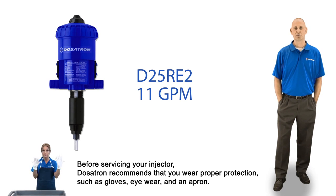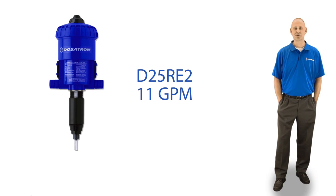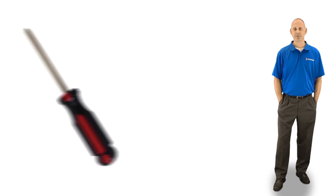Before we start, make sure the injector is clicking. If not, please watch the D25RE2 troubleshooting video. To service your D25RE2 injector, you will need a seal kit and a number 2 Phillips head screwdriver.